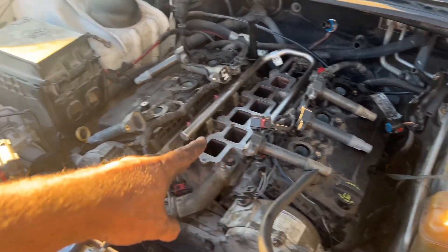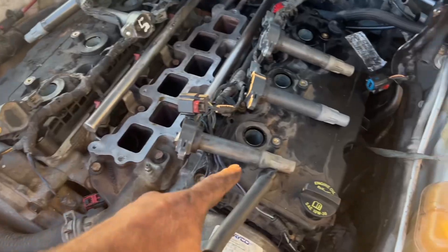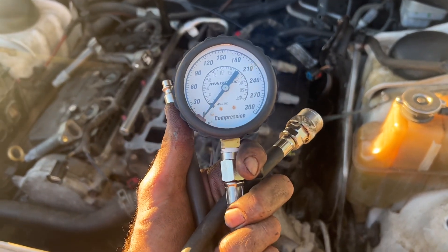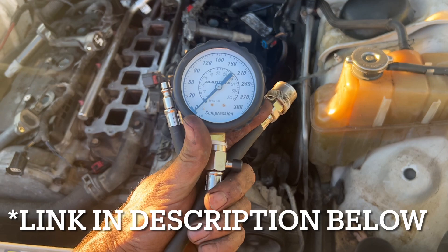This is how you do a compression test with any engine. You have to remove the spark plugs. Then you're going to need this compression kit — it will measure how much pressure is in each cylinder.